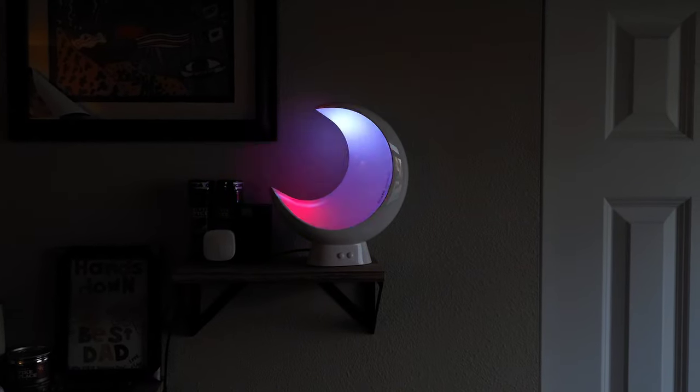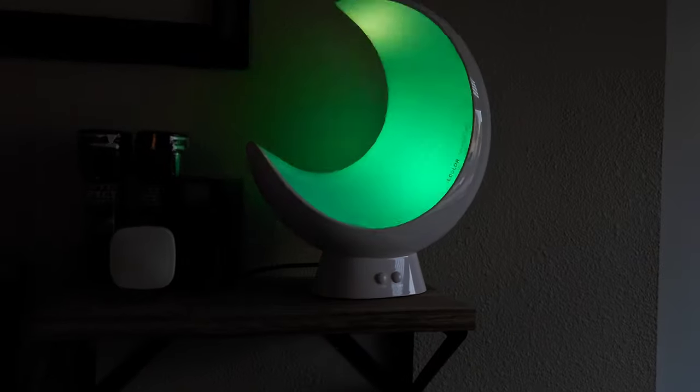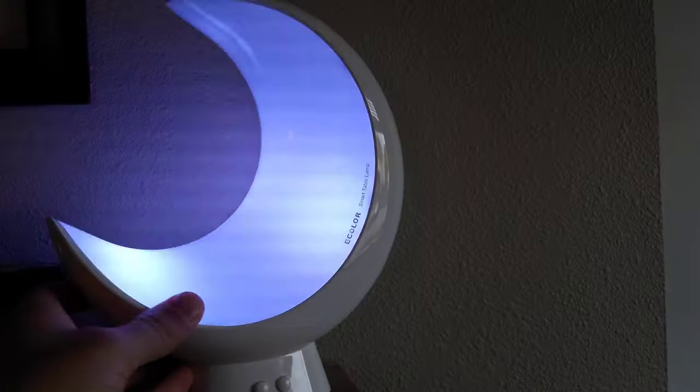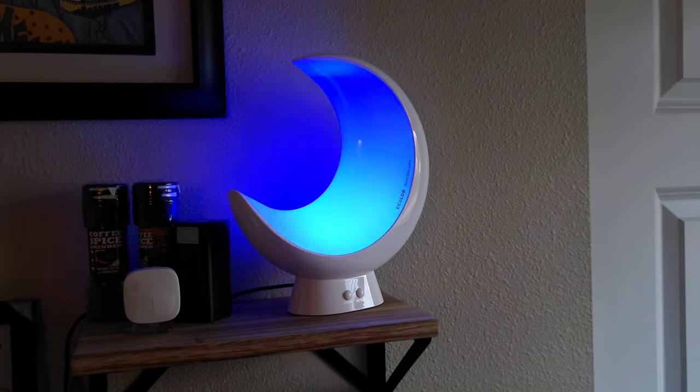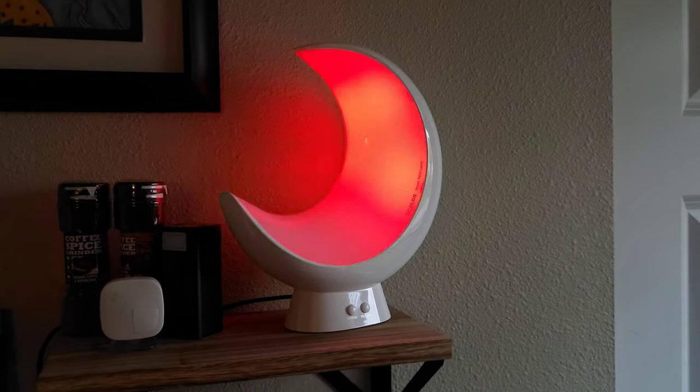This is music mode. This lamp actually has a really good quality microphone built into the back, and it listens to anything going on in your house. There's a tablet playing music in my living room right now and it's responding to it.